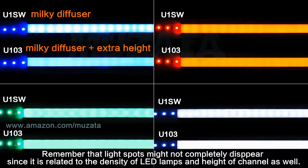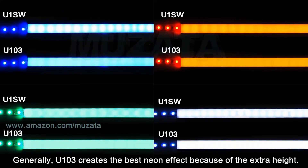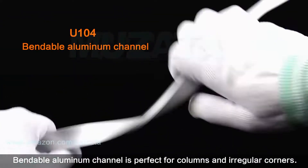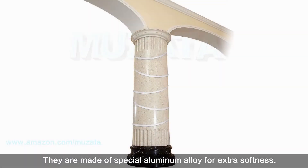Remember that light spots might not completely disappear since it is related to the density of LED lamps and the height of the channel. Generally, U103 creates the best neon effect because of its extra height.